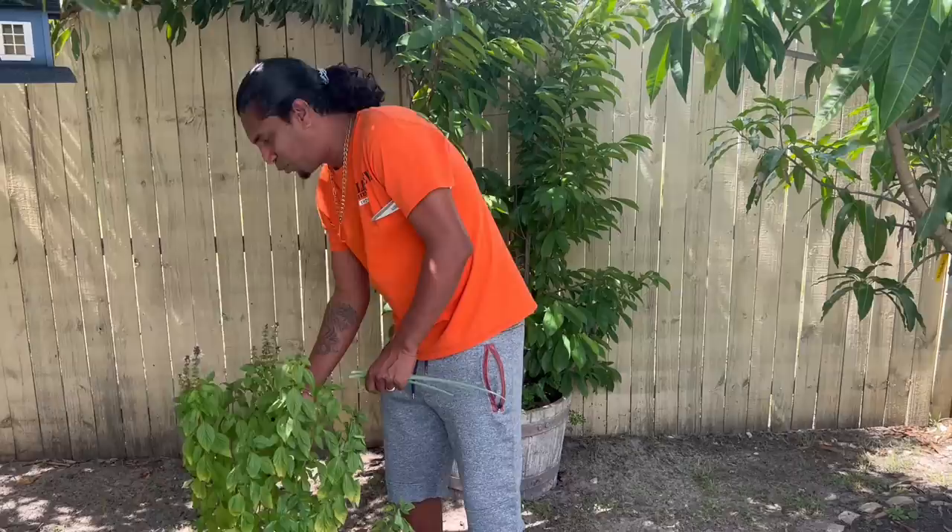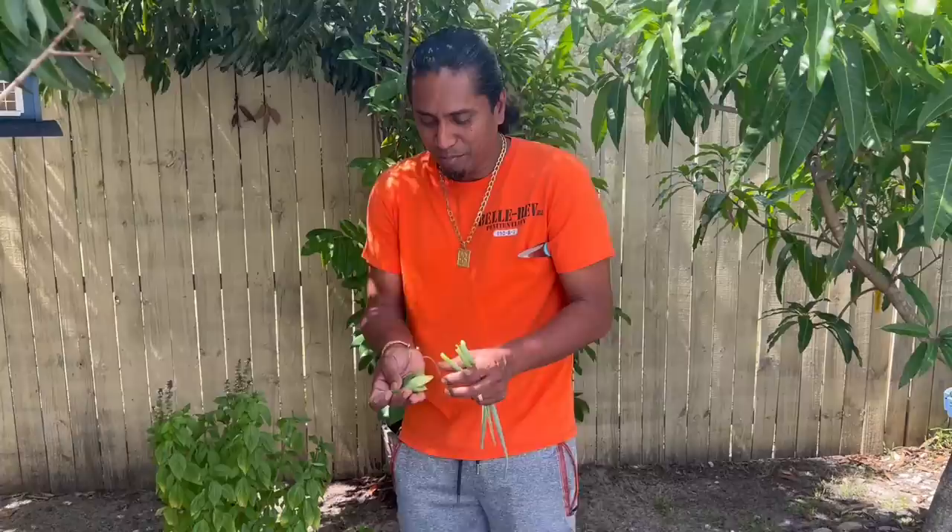I hide the marjoram under the shed, because if it's hot, it weathers up. This is Guyanese marjoram — got it from my friend Nick at Caribbean Supercenter. Look at that!